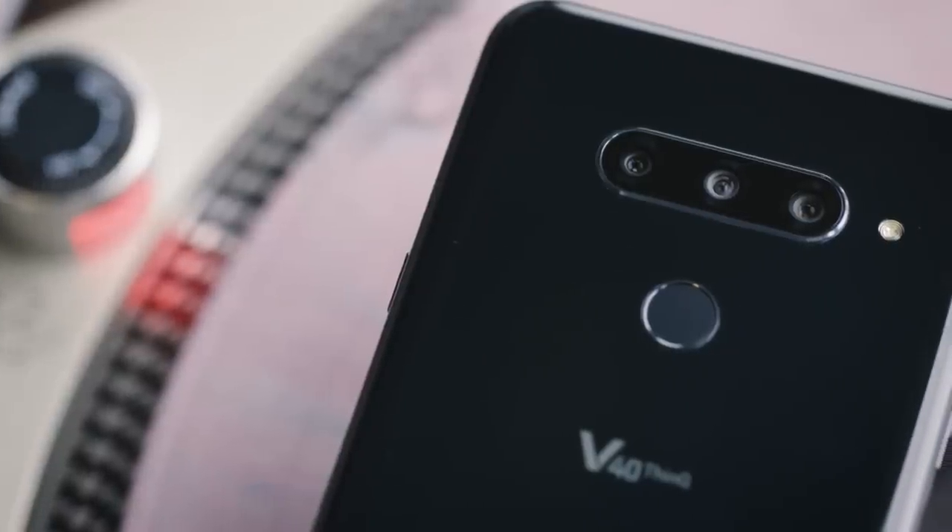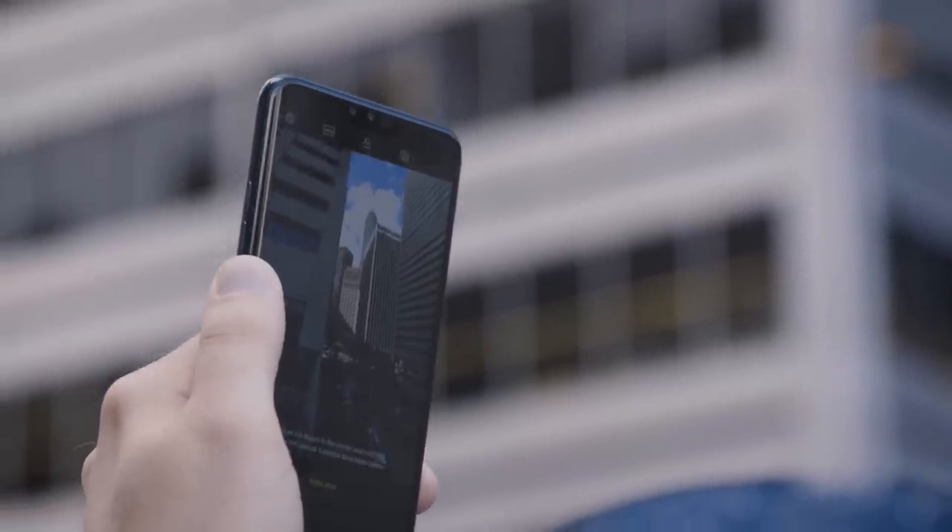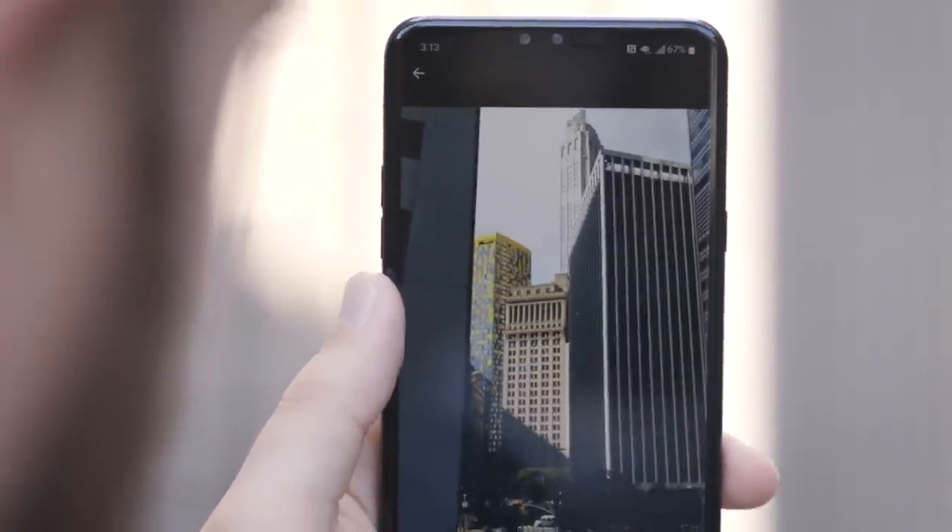There are two cameras on the front and three on the back, and the whole thing kind of makes the V40 look a little like a bug-eyed monster. In addition to a standard camera, the V40 has a super wide-angle option and a telephoto camera.